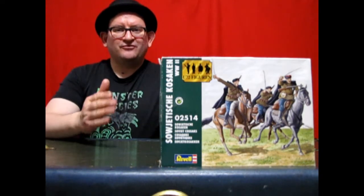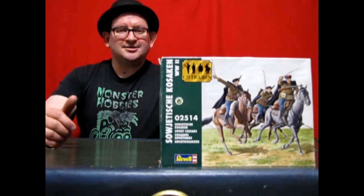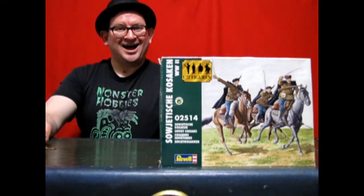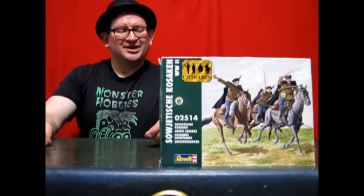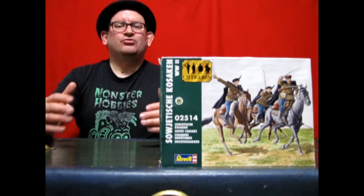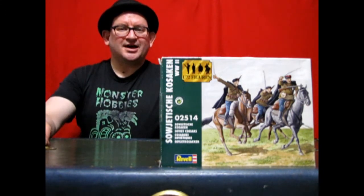This is a great kit by Revelle. You're going to love it. It's something that you can paint and add into any diorama, school project, or science experiment. This is a great kit because it depicts one of the greatest riding teams in all of Russian history — the Russian Cossacks.